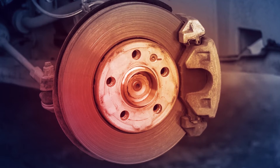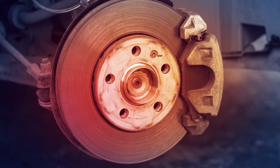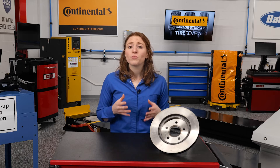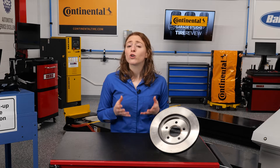In this test, the brake rotor is subject to 150 heat cycles. A heat cycle is when a rotor is cold and then brought to a high temperature to mimic real-world use, since rotors have to be able to withstand thousands of heat cycles without cracking or structural failure.